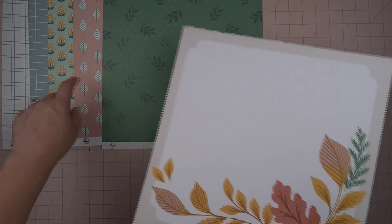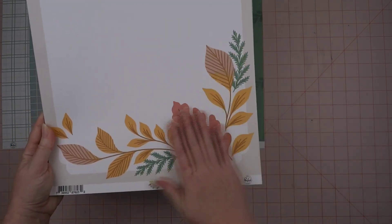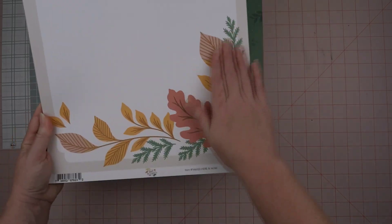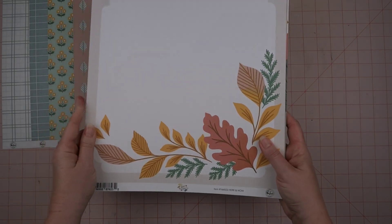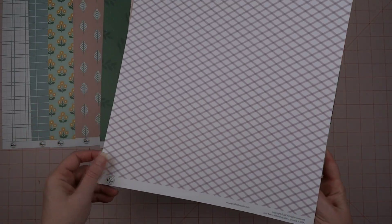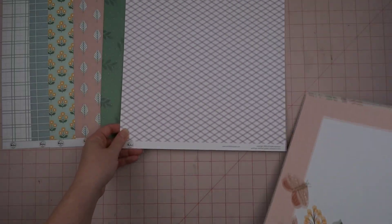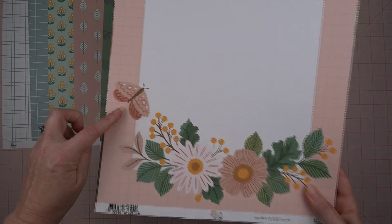This one here, called Here and Now — I just love this. I could just have these things as die cuts, just tons of them, and that would be wonderful. On this side it's just like a diamond pattern with a purpley color.